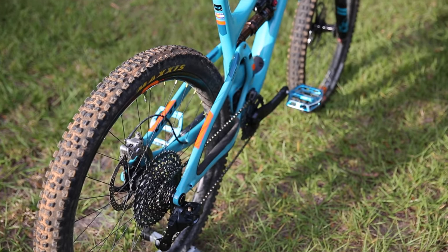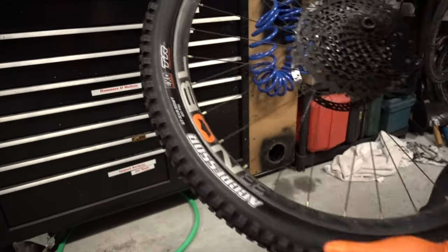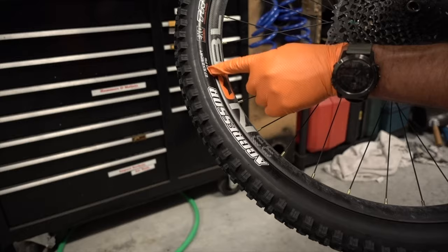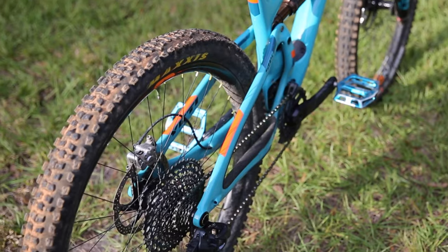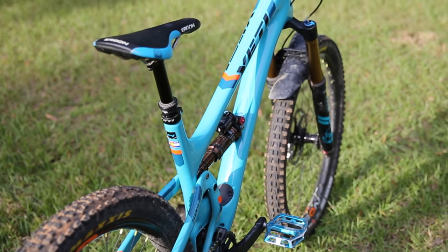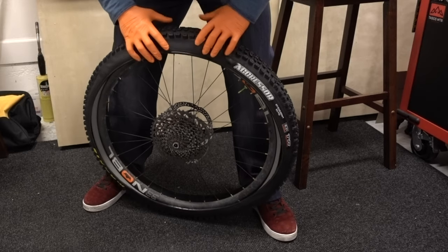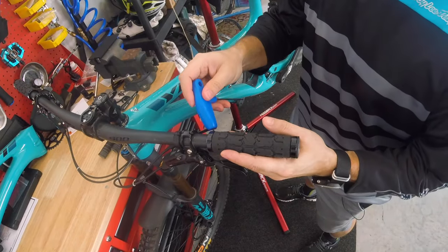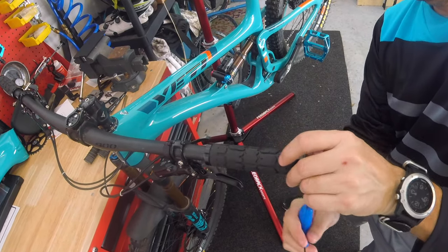Tires are a personal choice. The bike came with a Maxxis Minion DHF on the front and an Aggressor in the rear — stock sizes 2.4 front and 2.3 rear. I've gone up to 2.5 in both positions. I'm not sure which casing these are, but I do run a CushCore insert in the rear.